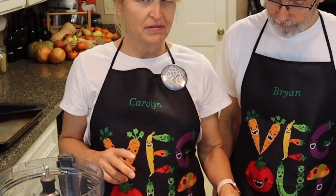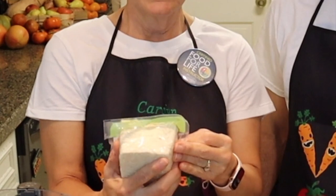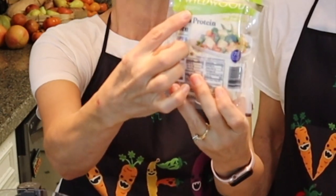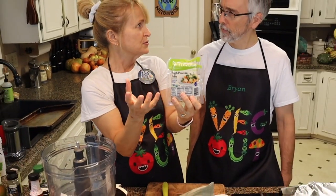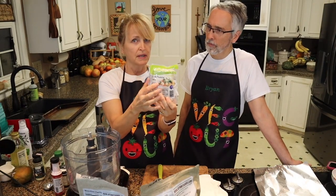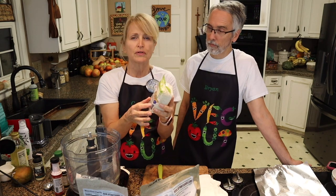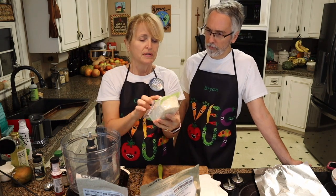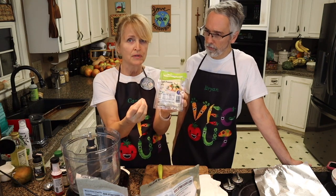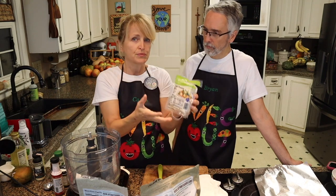We're going to start with tofu because it is a tofu turkey breast. This is high protein tofu, so it's different than firm or extra firm. You want to use high protein. I got this at Whole Foods. I've seen high protein tofu also at Publix. It's probably available at other stores too. It's also known as super firm tofu, so we're going to use super firm tofu.